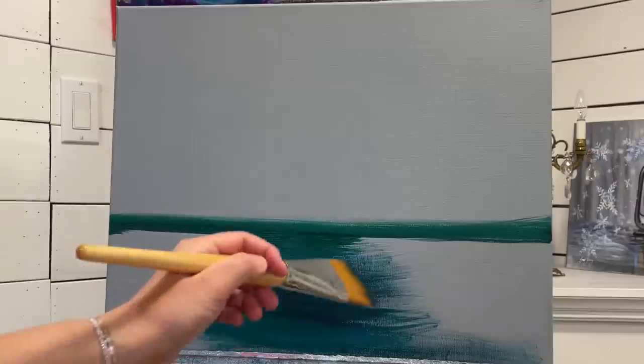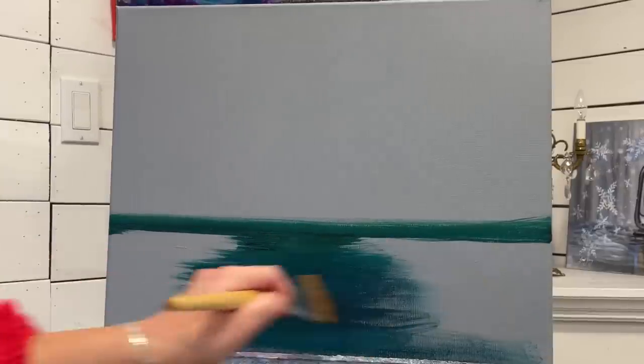I'm going to add a little bit of water to my brush now just to help blend the acrylic.